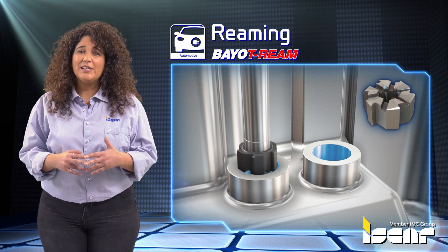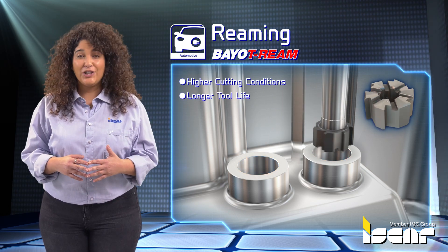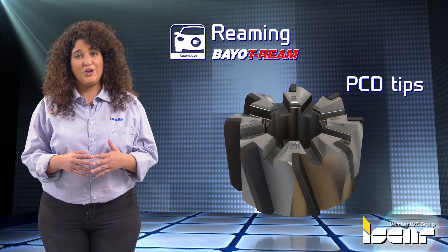For machining aluminum, a special coating can be applied for higher cutting conditions and longer tool life. Special reaming heads with PCD tips can be made on request.